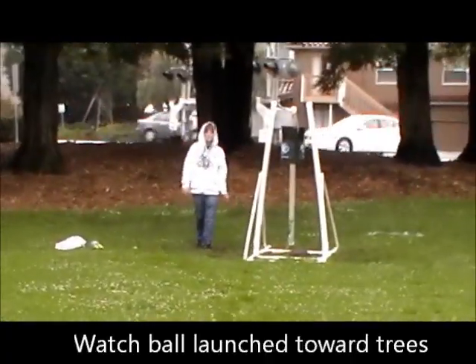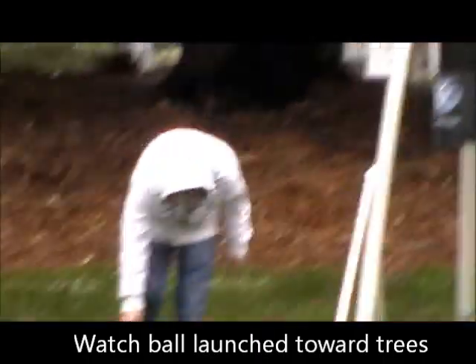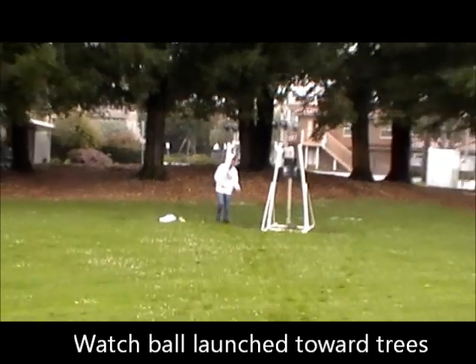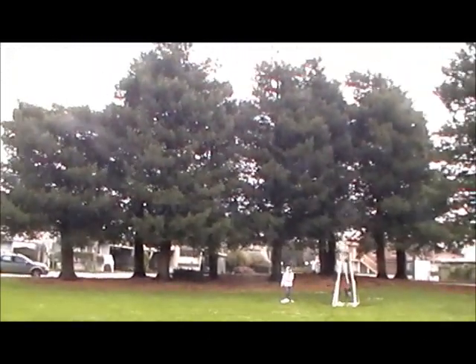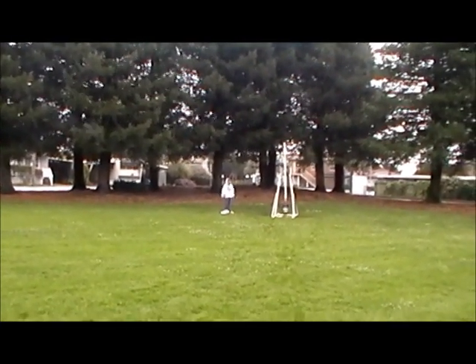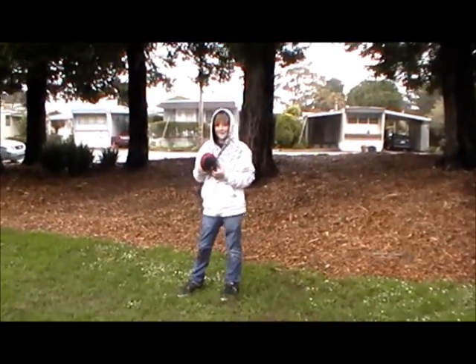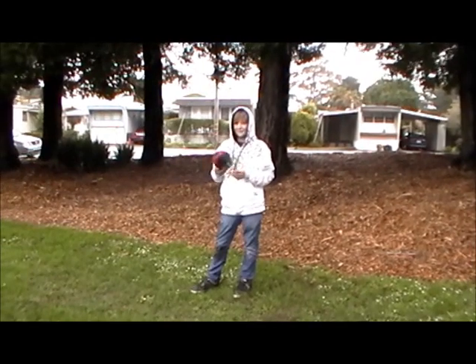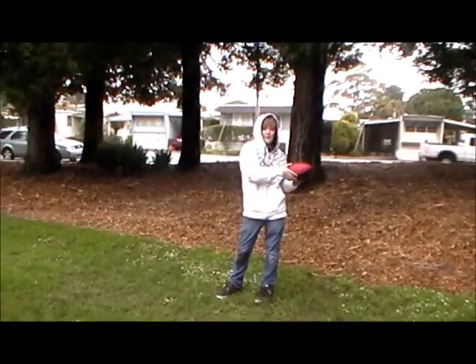This time we're just using a regular football — it's a little bit bigger. It fired backwards. So that was negative 24 feet. What happened? It released really early and it launched behind it.